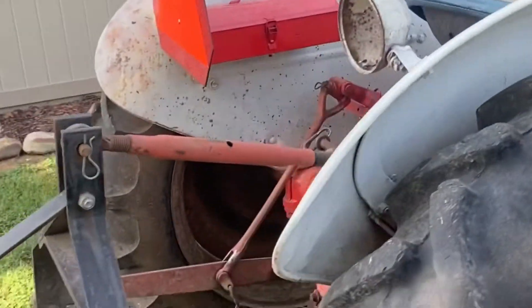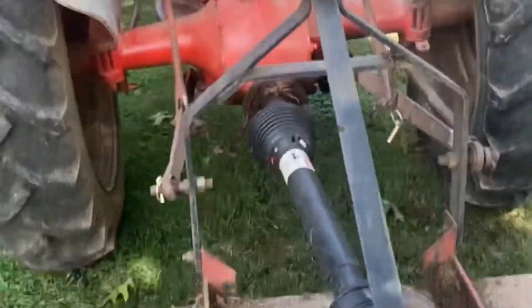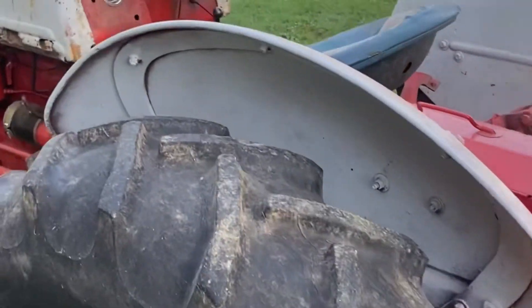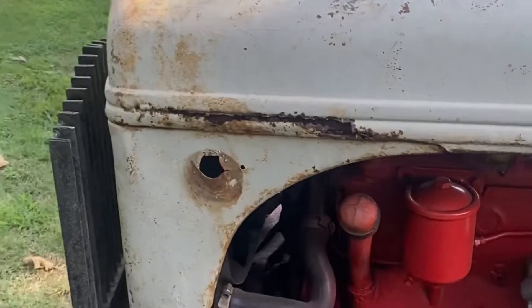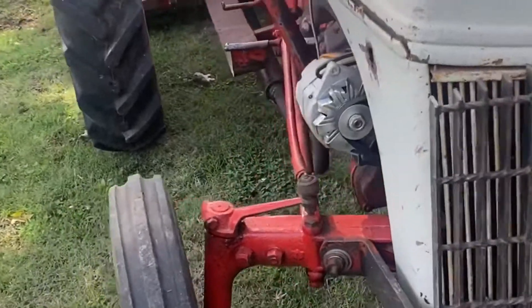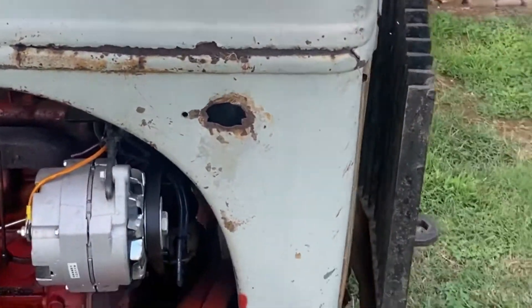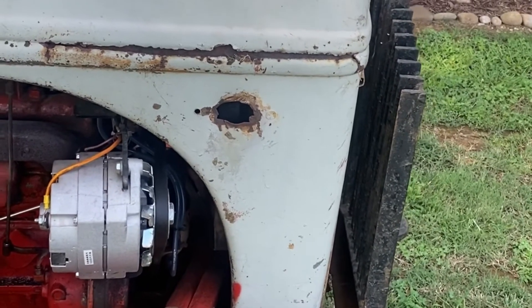I know you can convert these — you don't have to change the 6-volt starter — but I actually went ahead and changed it. I went through Just8Ns. I'm not affiliated with them in any way, but everybody told me their alternator kits were 10 times better than what you get on Amazon, and I do believe that.